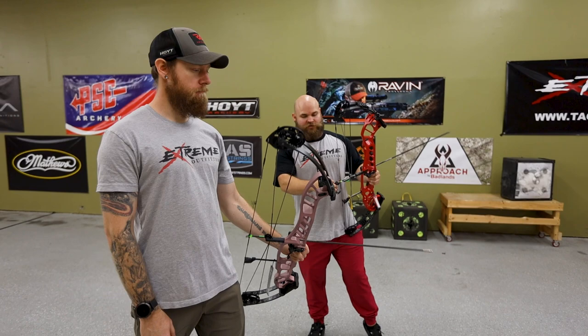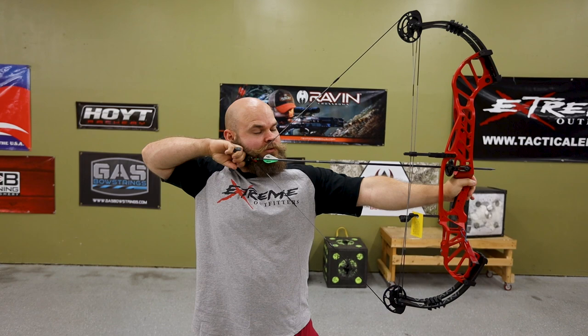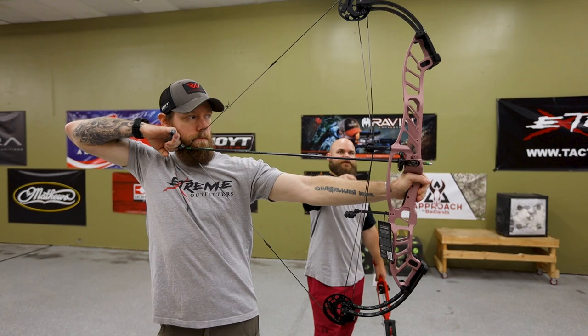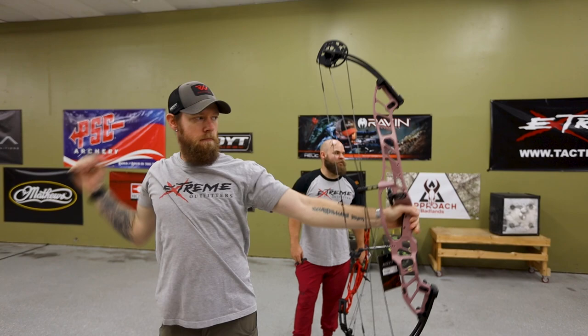We're going to show you the difference between the limb angles right now. This is the Invicta — JR will draw his in a second. You can see how pre-loaded those limbs are, and you can see my hand is behind the pivot point of that riser like we were talking about. Now we've got the Stratus, and you can see the limbs are nowhere near as pre-loaded. You'll notice his hand is in that same neutral line as the pivot point — almost a deflex riser.